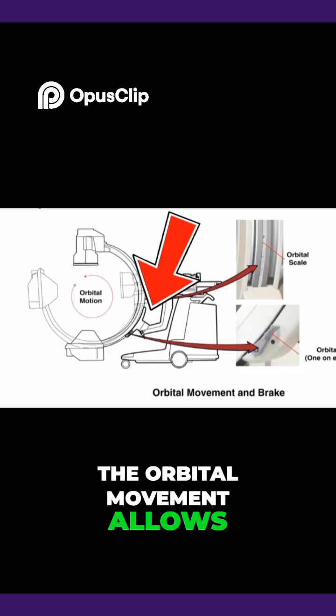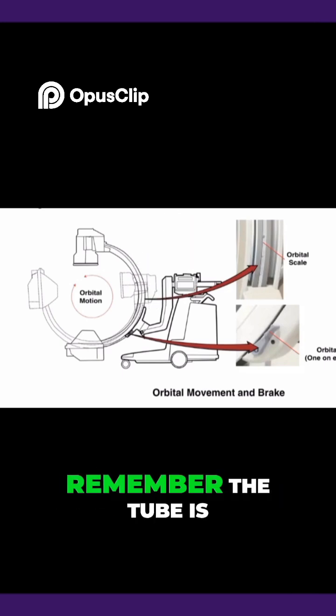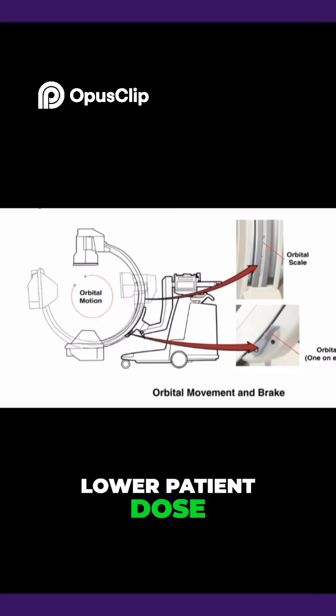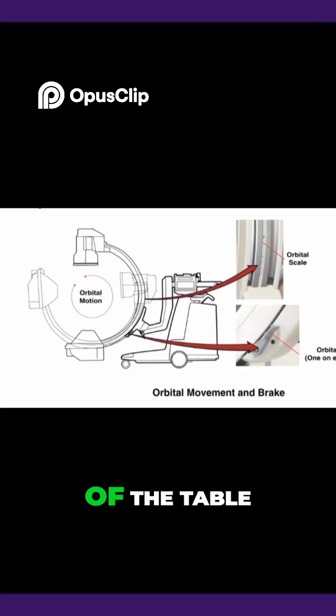The orbital movement allows you to go lateral at 115 degrees. Remember the tube is on the bottom, so when going lateral push into the patient to decrease magnification, achieve better detail, and lower patient dose. This also allows more room for the surgeon on the other side of the table.